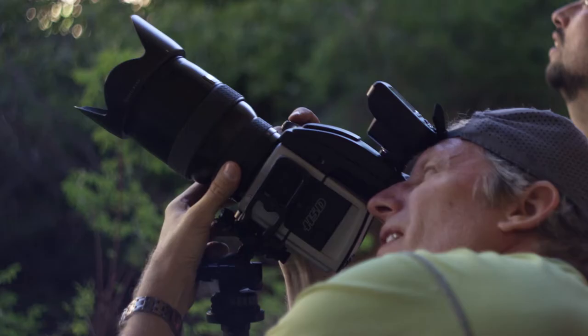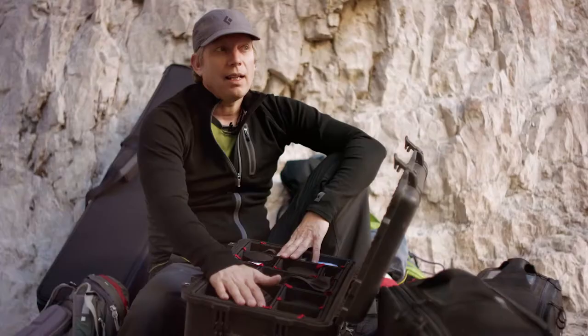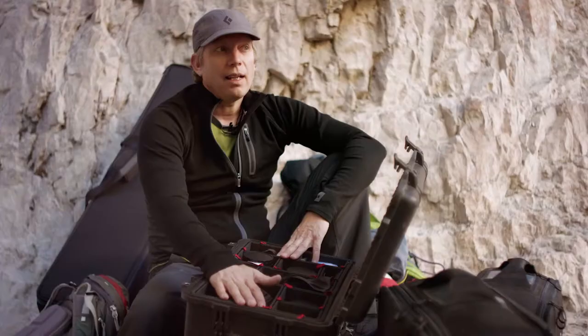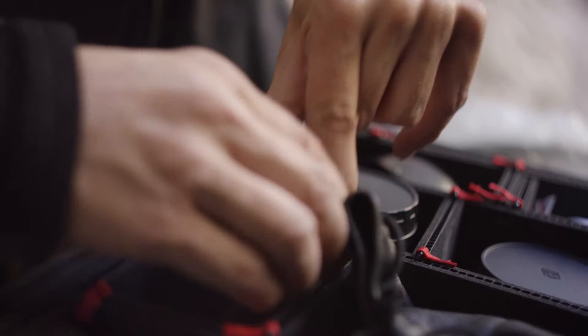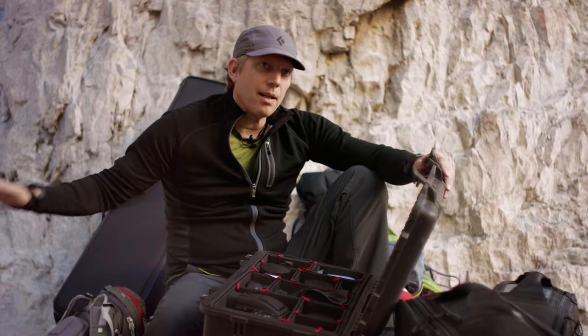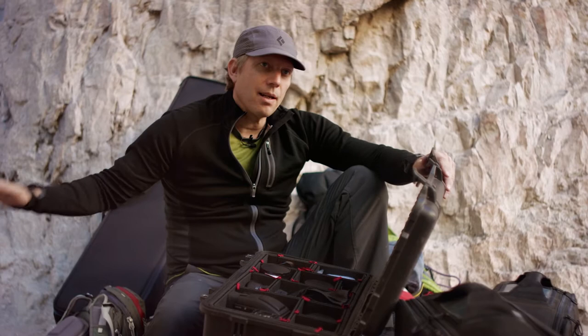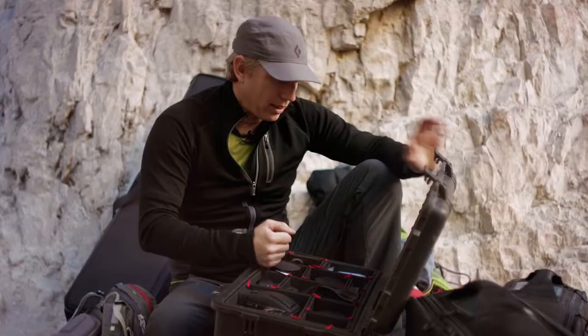I also bring the Hasselblad because with its leaf shutter I can sync flash up to 1/800th of a second and get the full burst of the flash — so in some situations it's actually a better solution, giving more power out of the flashes. I have a separate Skyport Plus transmitter for this camera because it's set up on speed mode, whereas I'm in normal mode for my DSLRs. There are just a few extra batteries.